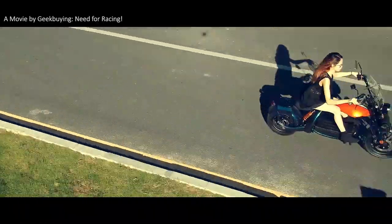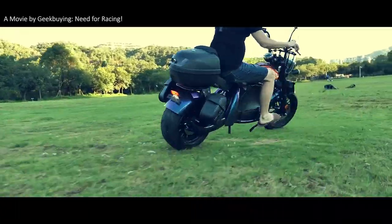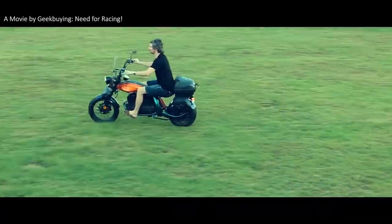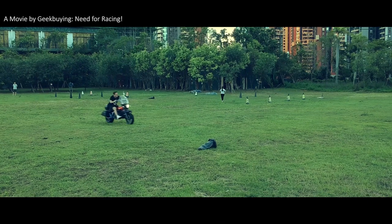For that movie, you might wonder, what's that mind-boggling motorcycle? Well, it's called City Cocoa Racing Electric Motorcycle. In this video, we are going to unbox and assemble it — let's go!